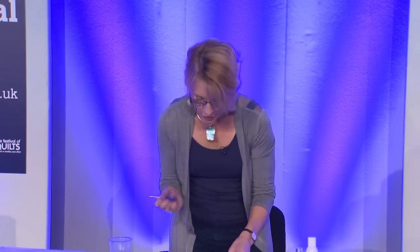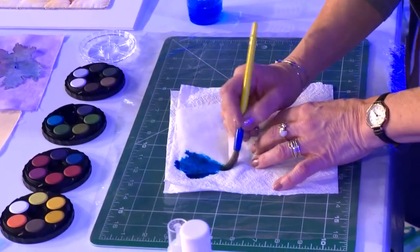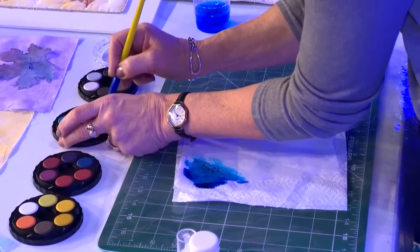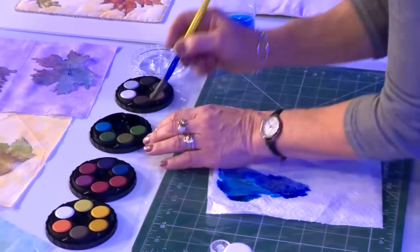Lutrador comes in various weights. For my work, I work with one of the lightest weights, Lutrador 30. It provides me with the transparency that I want in the type of work that I do, and I will show you some examples of that later. So load your brush up with water, load your brush up with paint and just start to put a wash of colour over the Lutrador.